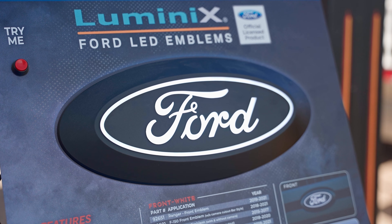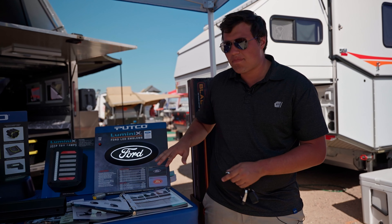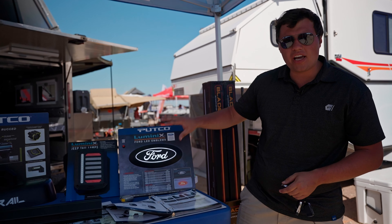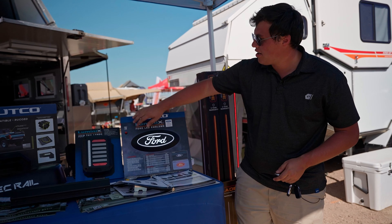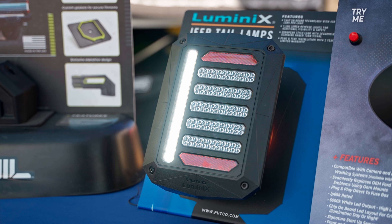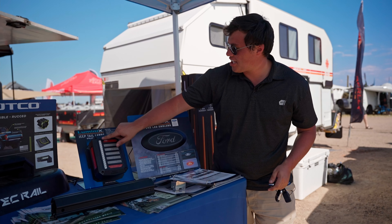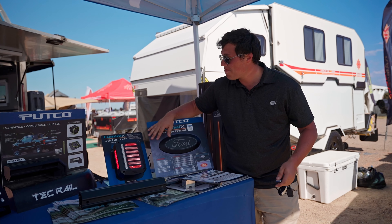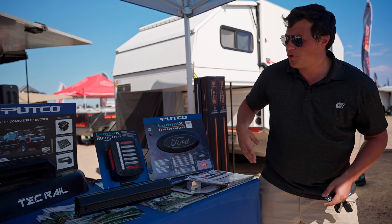We also offer our Luminix Ford emblem — it's a direct replacement for your existing badge. It adds a nice custom look, very bright, and the LEDs are very consistent for a nice clear appearance. For our JK guys out there, we have our Jeep JK tail lamp — IP69K rated. Your reverse light is going to be 1,200 lumens per side, which is about headlight brightness — a huge reverse light output, especially in those off-road situations.